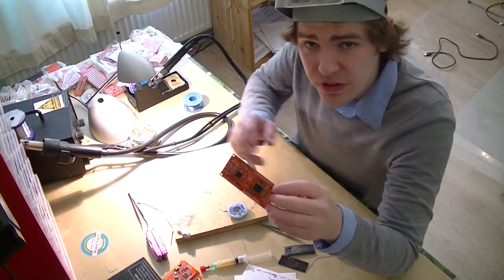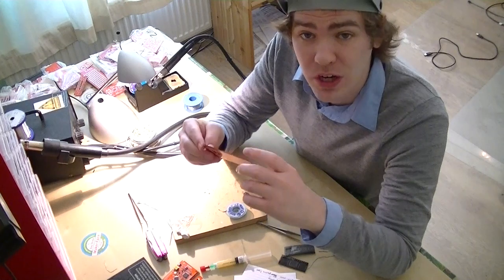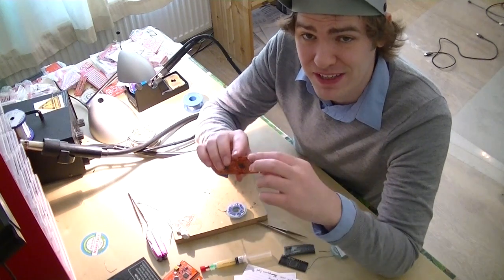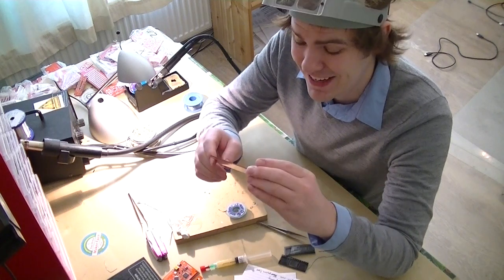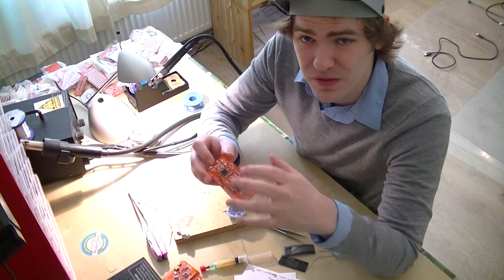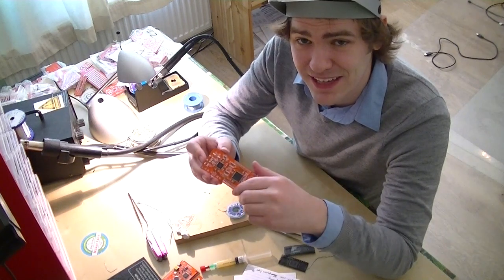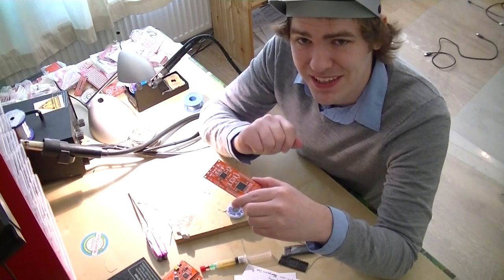I inspected the board closely and it looks okay. One thing I did notice was we actually used a non-e-tested one. The e-tested ones are tested to make sure the whole board works, and they put a little mark on the side. Since I've been using this one in the videos, I used a non-e-tested one so I didn't damage it, but that was the first one I picked up. I'm a little nervous because I hate developing with boards that aren't tested — there could be a little flaw anywhere, and it could compound all the other problems I have in the design. So I think I'm going to go back and solder a second one.